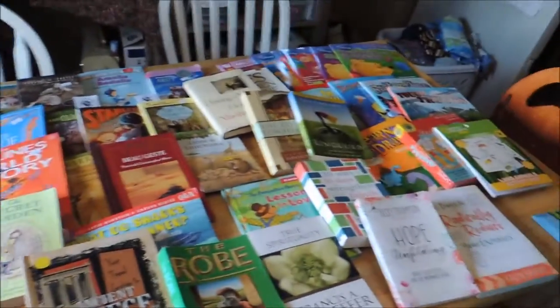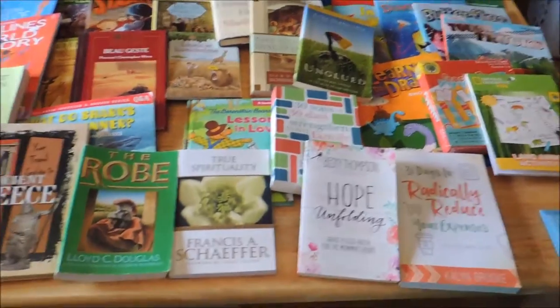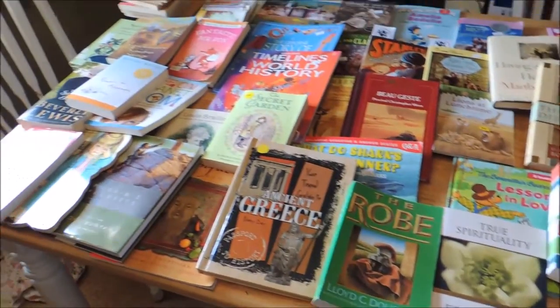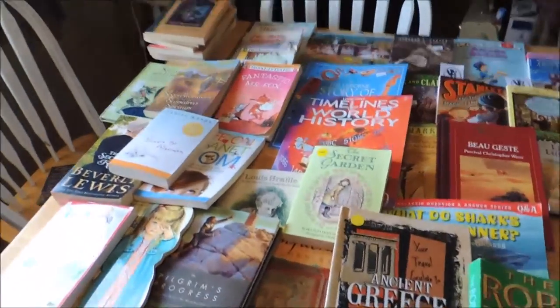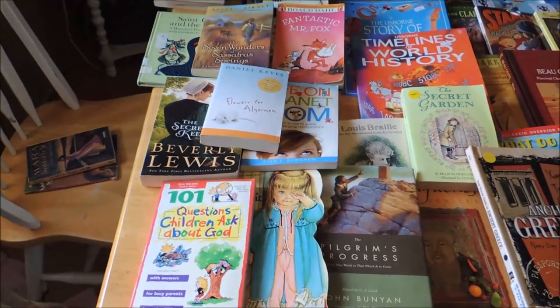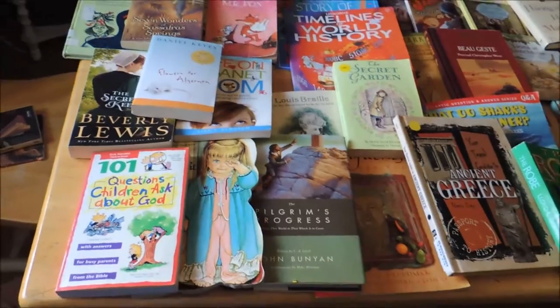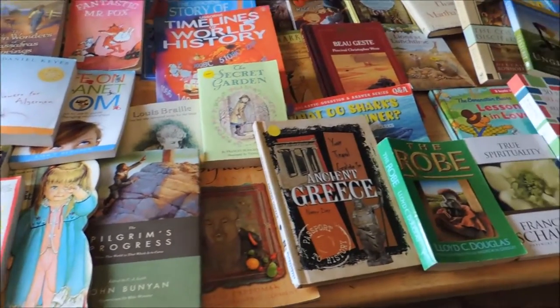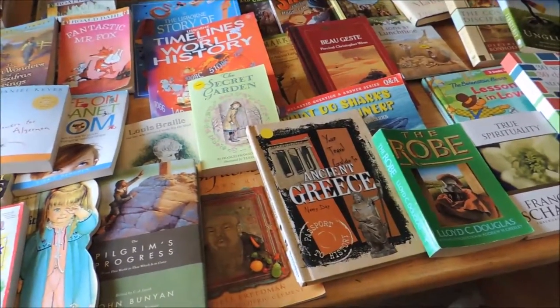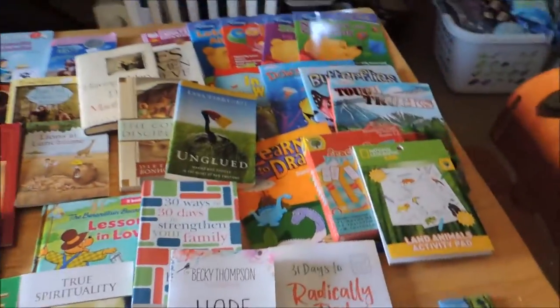Alright, so this is my dining room table. What happened is I went to three different bookstores — well, two were technically bookstores, one was the thrift store, and one was the library. So I went to four places because I also did the library section. I was trying to find three books that we needed for our school this year, and I kind of went away with all this.